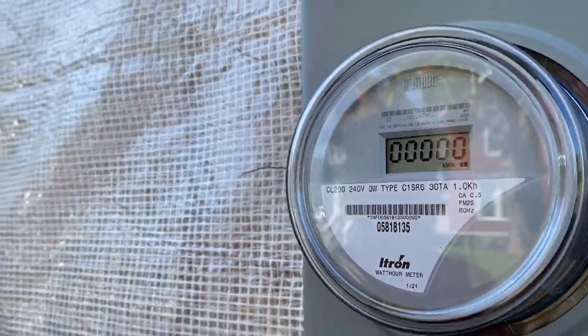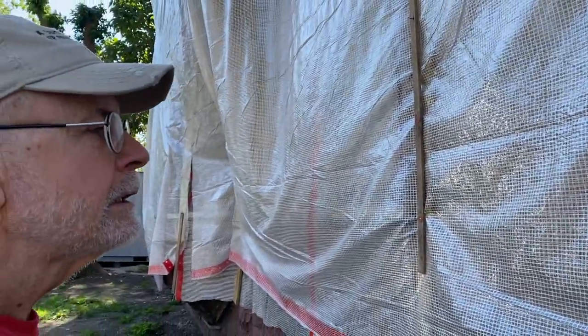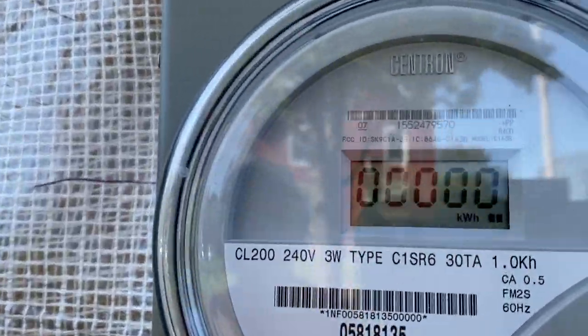Brand new, starting from zero. How many thousands of kilowatt hours have we used? None — zero. Brand new, like getting a new car.